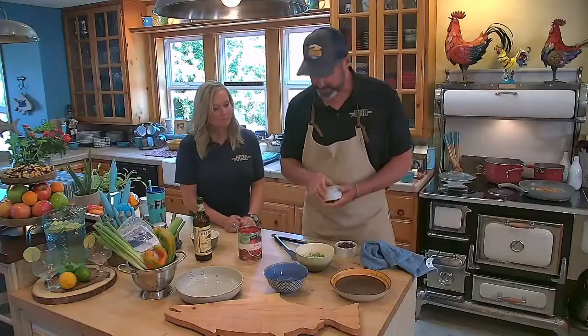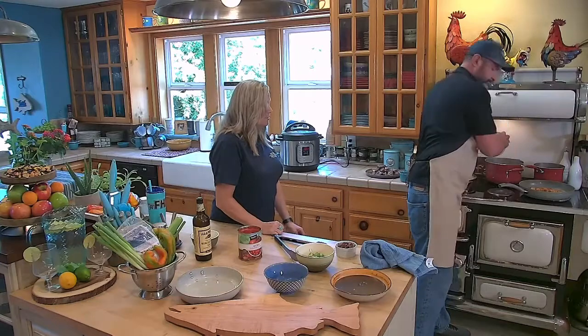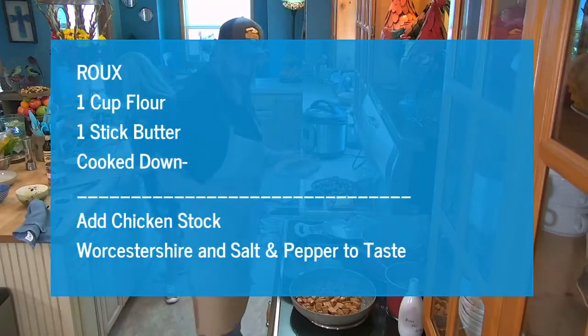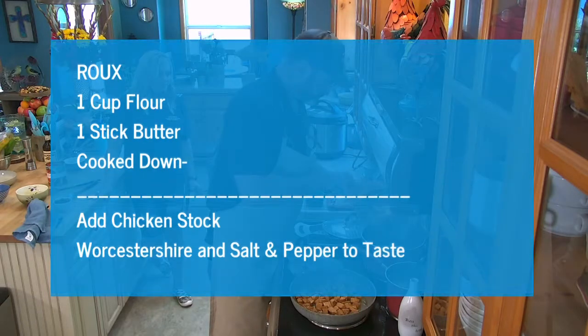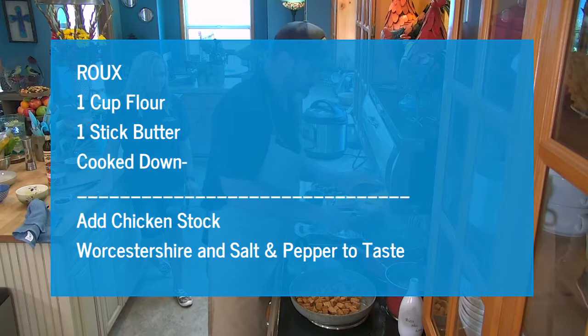We're going to add just a touch — about a teaspoon of thyme. Thyme goes a long way, and that's fresh thyme. Thyme is very strong, so less is better. We're going to add about three quarters of our roux in — let that start to melt down in there.